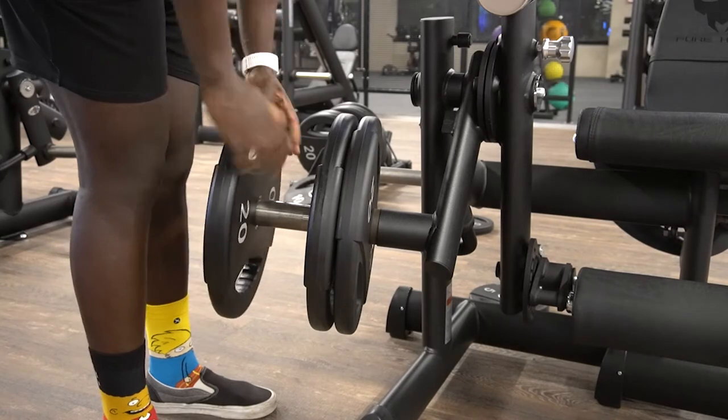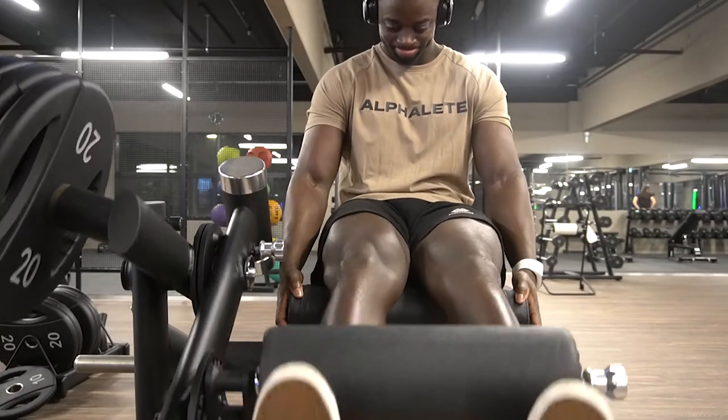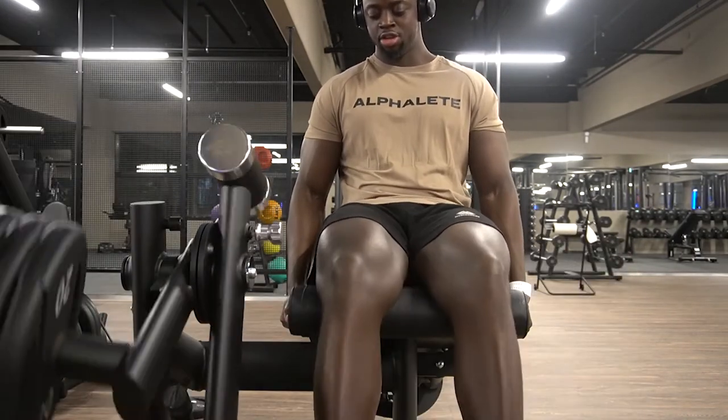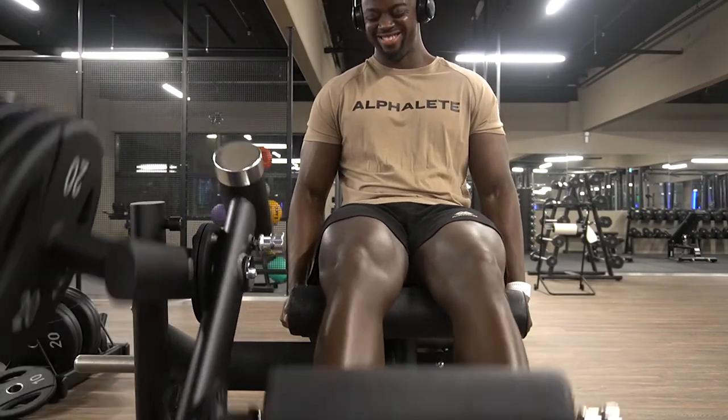As you saw, I only had two plates there and now I'm adding three. This is all still me warming up — all me trying to get my body to understand what's about to go down. We're about to do that big boy weight. This ain't a joke, it's leg day. We've got to put these quads to work.